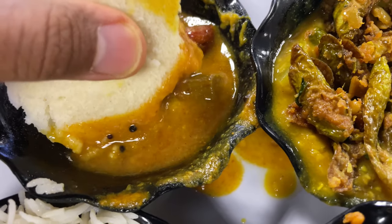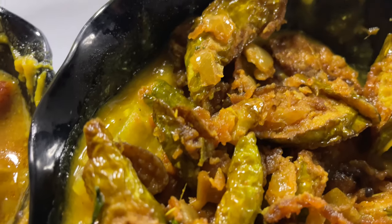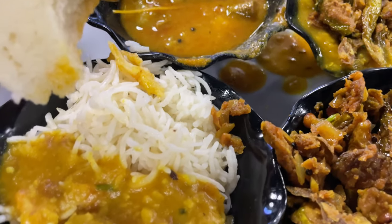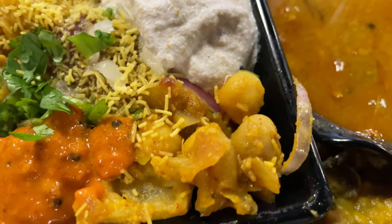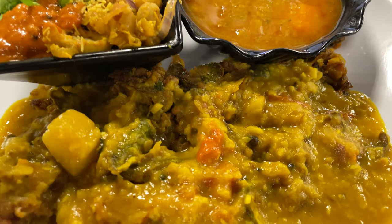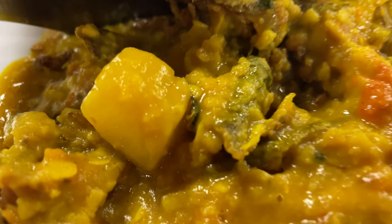I had idli for the first time a couple of weeks ago — I was surprised that you could get all-you-can-eat idli on this buffet. This is a different day, so these are different ingredients that I'm experimenting with. This is the Sunday buffet, and they actually custom-made some of this stuff — they had attendants at the buffet and custom-made certain things, and it was absolutely awesome.